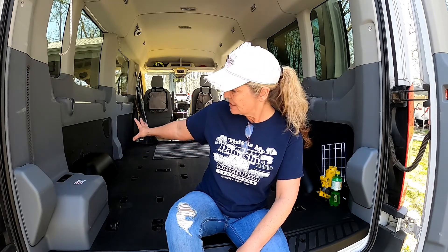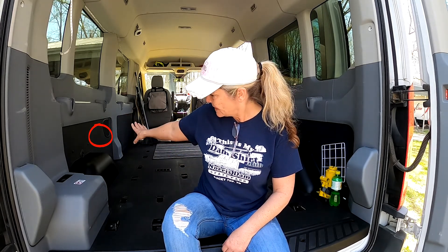Hey guys, it's Melinda from Simple Life Big Adventures. Today we're going to do a little modification with Big Toe. We are going to add shore power access to the inside of Big Toe, and we're not going to drill any external holes into the body of the van. We're going to try to install the internal plug on our panel, kind of underneath the bed. We hope this is going to be an easy modification and we're going to show you step by step.